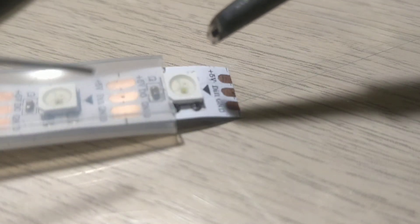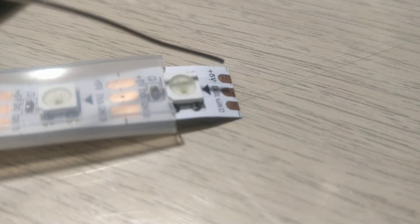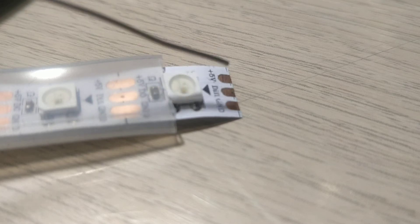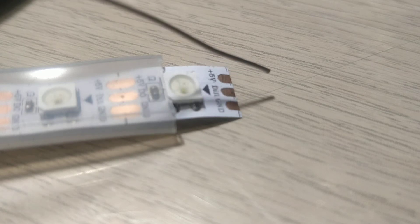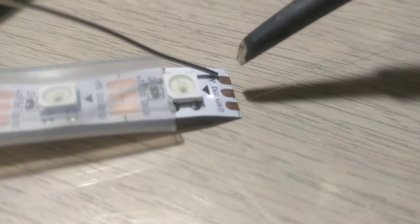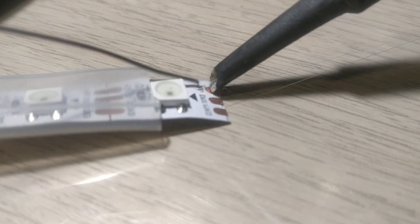The next step is to get your soldering iron, clean it, and tin these pads. This is a 5V, 3-pin WS2812 strip — you have the 5V input, the ground connection, and the middle pin is the data port which is DIN. So you want your data coming in through a microcontroller on this pin. It's important that you tin it up and have it ready.